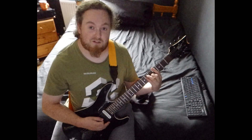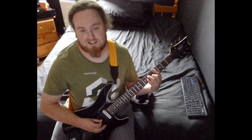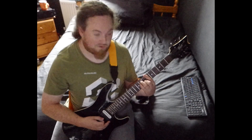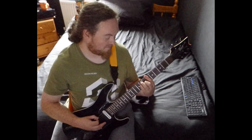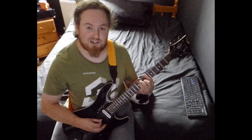Then you're sliding up to the 4th fret — barre on the 4th fret of the low E — then playing 6 on the A and D and 5 on the G. That's your A flat. Then up to B flat: barre on the 6th fret of the low E, then playing 8 on the A and D and 7 on the G.